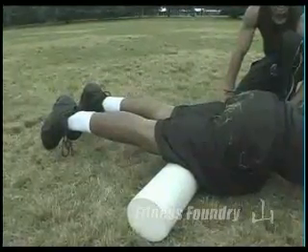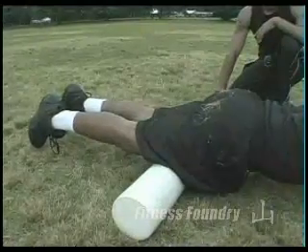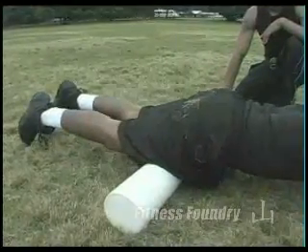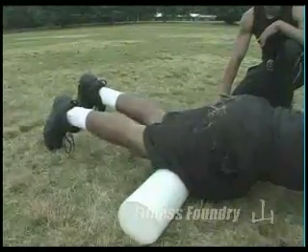It's also going to help with injury prevention and strengthening his joints. Roll back and forth — all the way from your knee to your hips. And that's that.